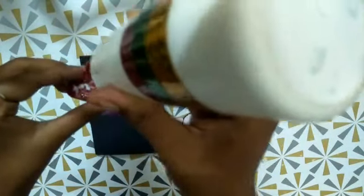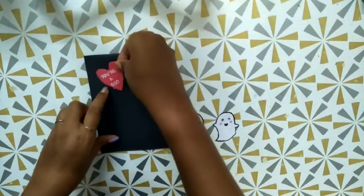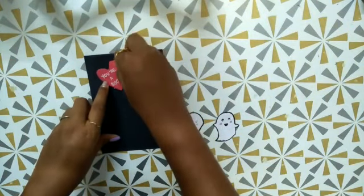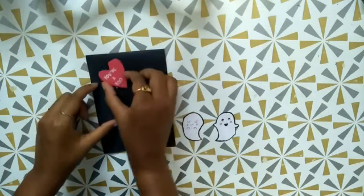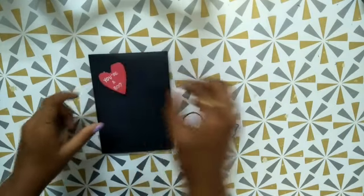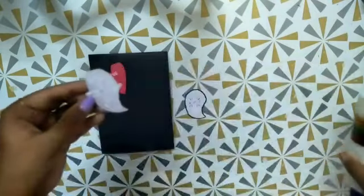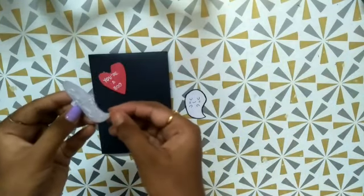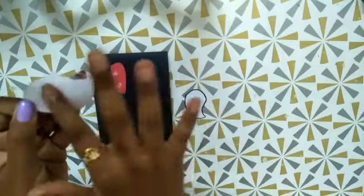I have used fevicol. Now let's stick it. It didn't stick well so after that I used a hot glue gun. Then I have just taken the two ghosts and stuck them over. It looks so cute and pretty, everyone will love it.